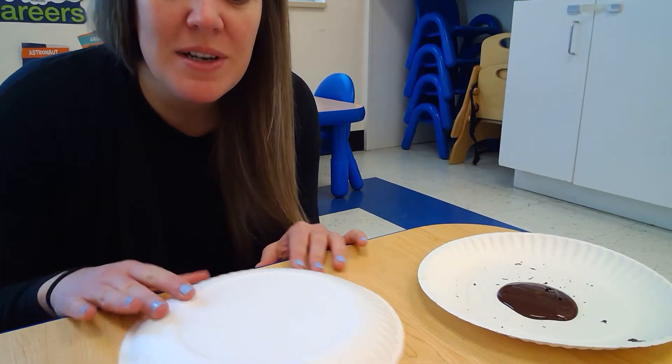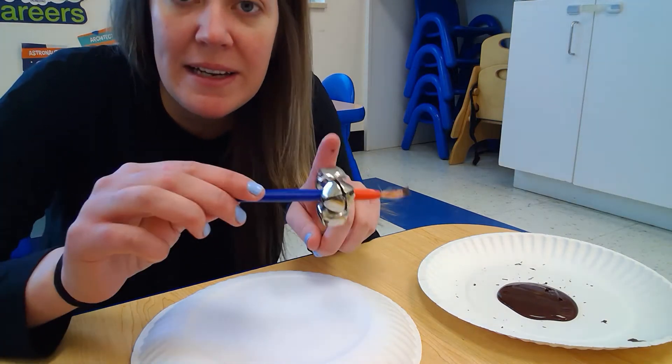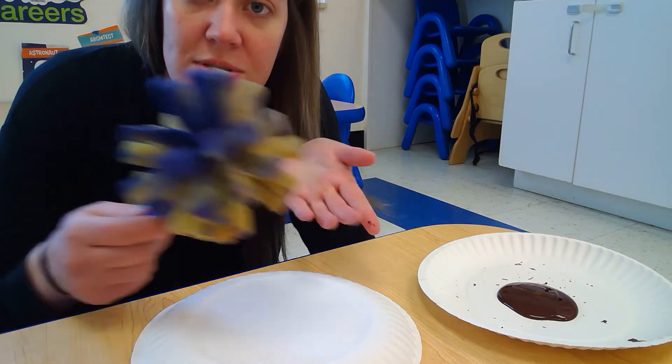So once we have all our supplies gathered we're gonna place our paper plate face down onto the table and we're gonna let our little ones paint. You could either use a paintbrush — sometimes I like to make the paintbrush a little more interesting by adding bells or something that can make sound, just to keep them a little more interested — or you could use a sponge.